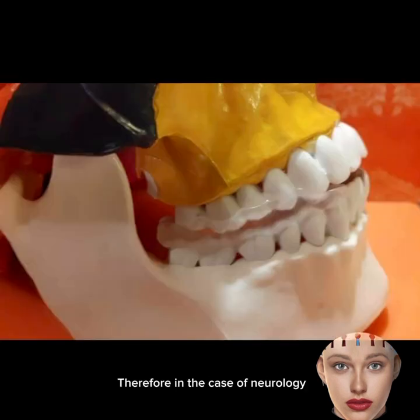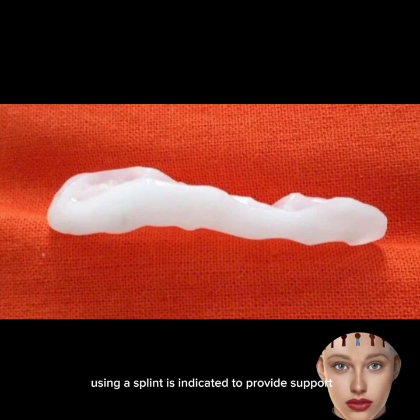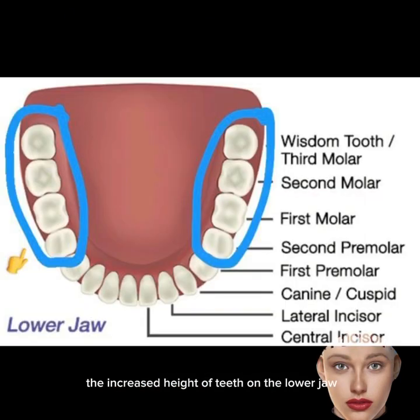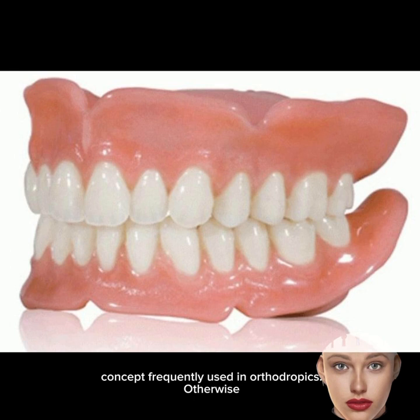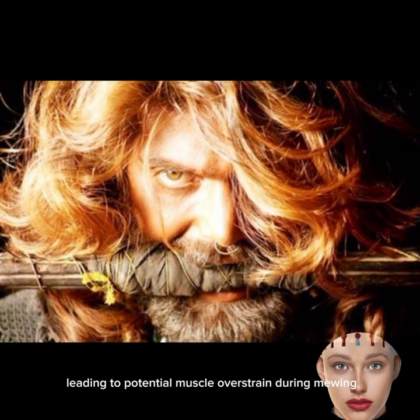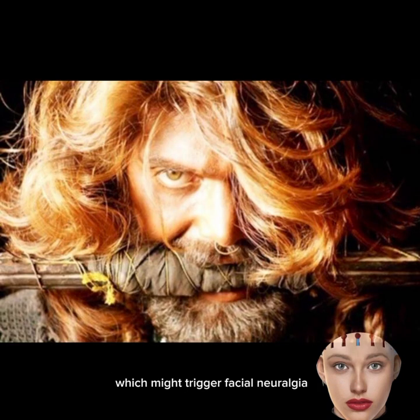Therefore, in the case of neuralgia or even a tendency toward it, using a splint is indicated to provide support for the temporomandibular joints and discs. The upper jaw position can be influenced by the increased height of teeth on the lower jaw — a concept frequently used in orthotropics. Without proper tooth closure on molars, your lower jaw will be dangling in the air and remain unstable, leading to potential muscle overstrain during mewing, which might trigger facial neuralgia.